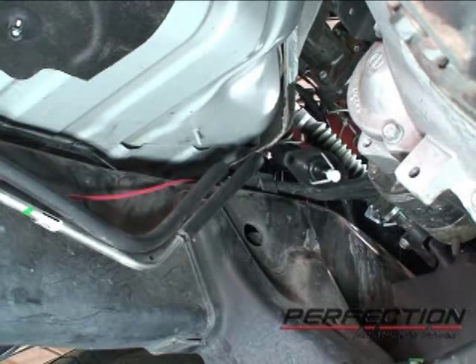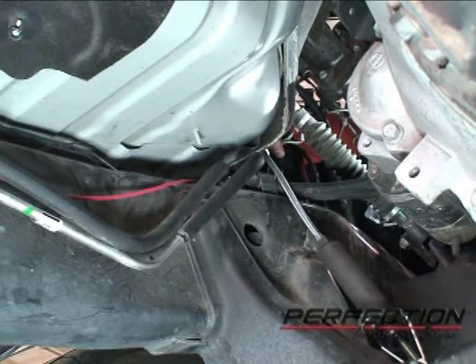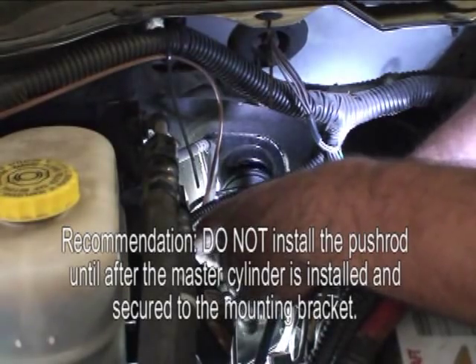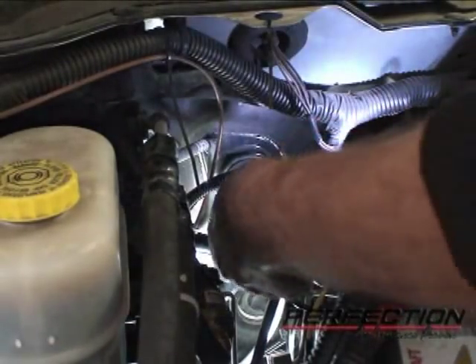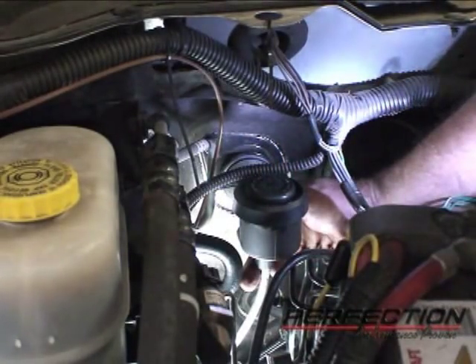I'm just going to feed the slave cylinder and the line down into position, and then I'll go down and attach the slave cylinder and bolt it up to the transmission. I'm leaving the push rod off and will install it underneath the dashboard — it just makes it a little easier and shorter to handle. So I insert the master cylinder, find the index notch, rotate it, and lock it in position. I'll go ahead and complete the installation from underneath the dash.